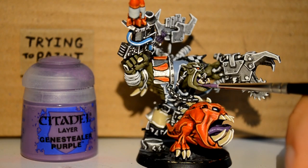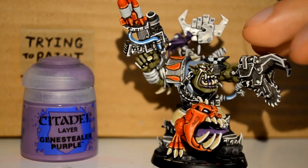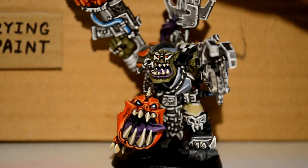Then onto the Genestealer Purple — it's my last colour. As you can see, I'm just picking out the lip here. You can water it down and slowly build it up, get it until it's purple enough for you. And you can see his face paint there — it looks a lot better.